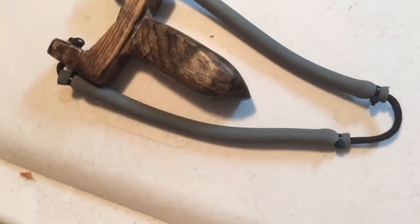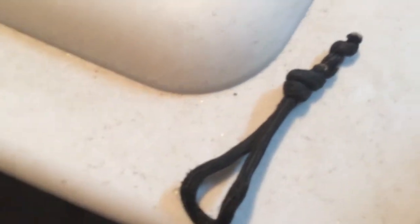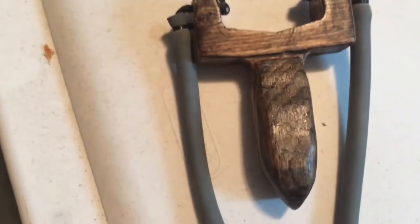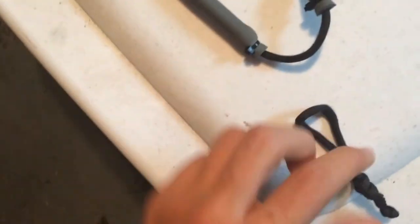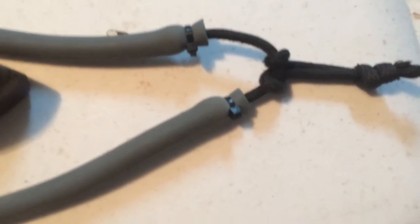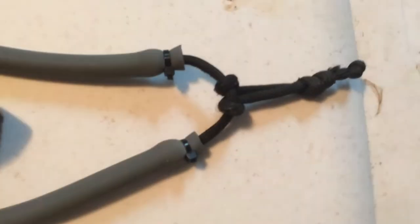Now technically you can shoot an arrow just like this, but it's going to be pretty hard to draw back. So to make it easier, what you want to do is make a loop out of paracord — just a simple loop knot. Then, having the slingshot face this direction, put the loop underneath that section and then bring it inside. It should look like that. So now, when you are drawing the arrow, you put the nock of the arrow in that section, and when you're pulling this part back and gripping it here, it'll actually catch the arrow and it'll be easier to pull back.